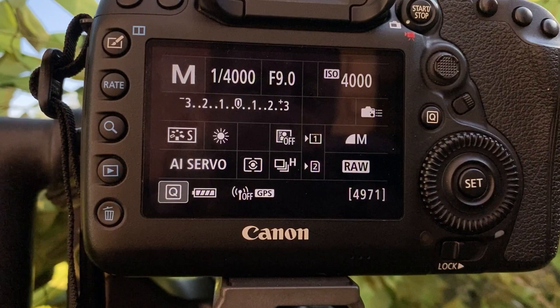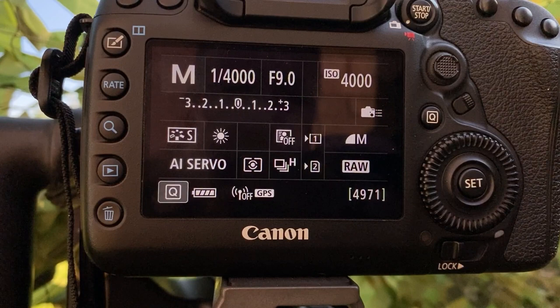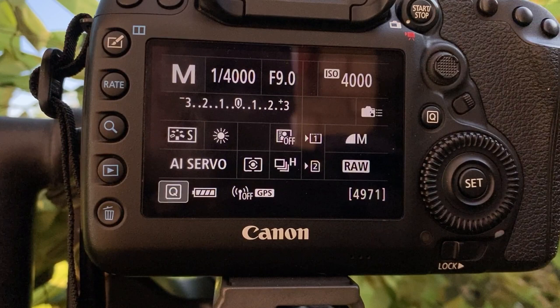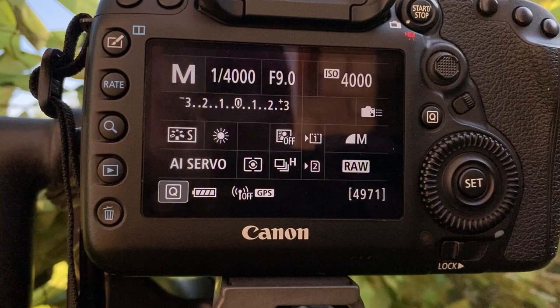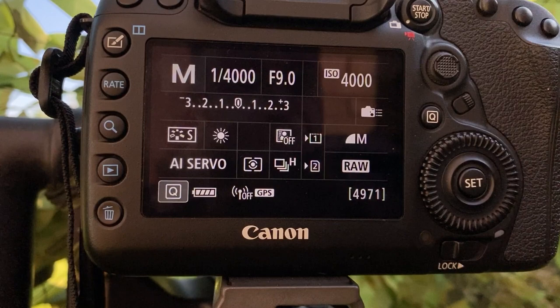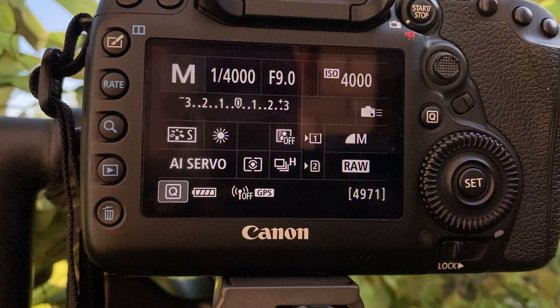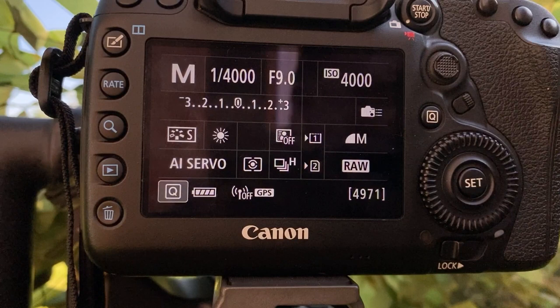To summarise: we've got 1/4000th of a second, a nice fast shutter speed; we're on f9 which gives us a little more depth of field; we're currently at ISO 4000 and will adjust to light conditions. We're on AI Servo for continuous shooting and continuous focus. One thing I didn't mention — I use back button focusing. Back button focusing allows me to focus using the rear button rather than the shutter, so I can pre-focus, release the button, and it stays where it's focused without moving.